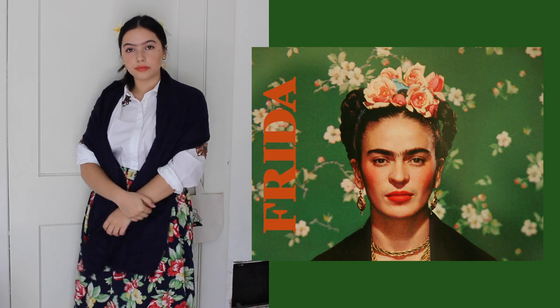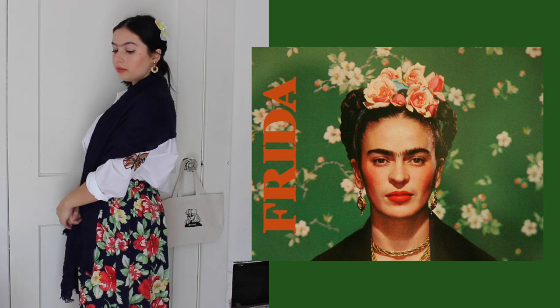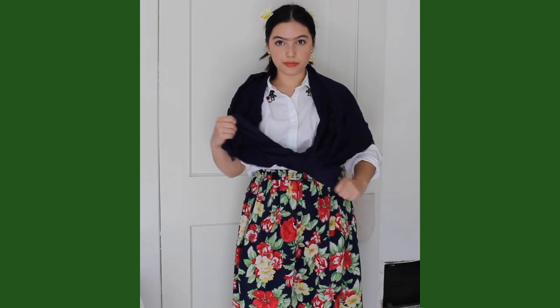Last but definitely not least is Frida Kahlo. I've already done a tutorial on Frida Kahlo and I'll link that in the description, but I thought she deserved to be included since this is artist related — and she is one of the best artists ever.